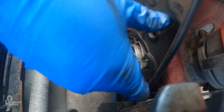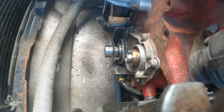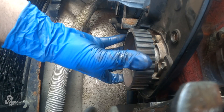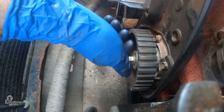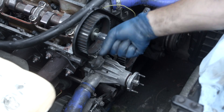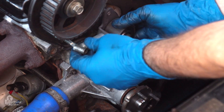Replace the back timing belt cover. Replace the crank washer with the curve facing the engine, and then the crank gear, which is keyed for the shaft. Re-seat the intermediate gear and tighten to 35 foot-pounds. Re-seat the camshaft washer and gear, align with the timing mark, and tighten to 35 foot-pounds. Re-install the timing belt tensioner.